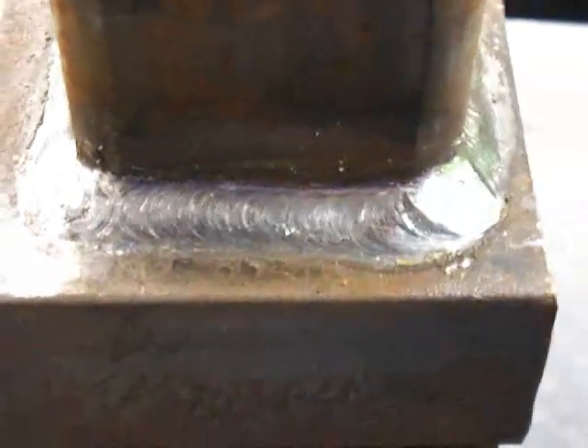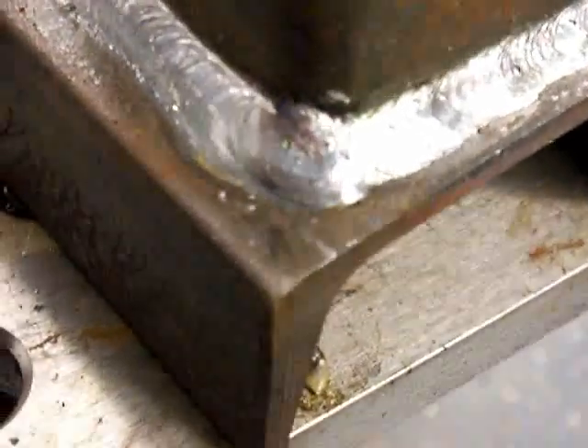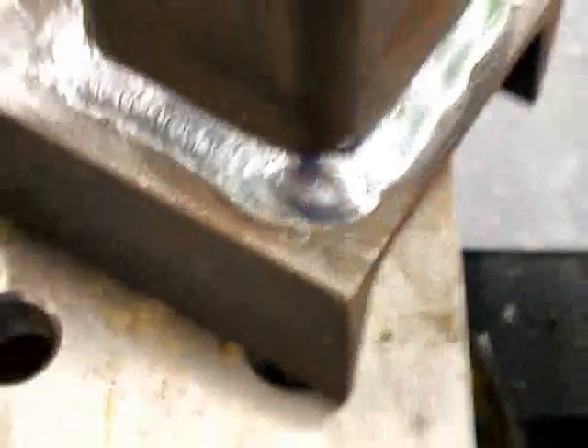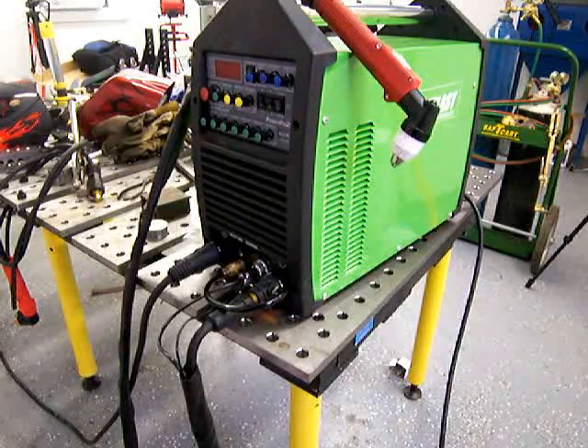This is called backstepping, where you weld and then you back up and weld and tie in to where you started. You have a tie-in on each corner, and you melt in to the place where you started. So if you have a little bit of a stutter on a start, you can melt it all in, and all your stops are on the corners — it just looks good. It makes a nice, neat job for welding square tubing. It's a good way to do it, not the only way, but it is a good way.